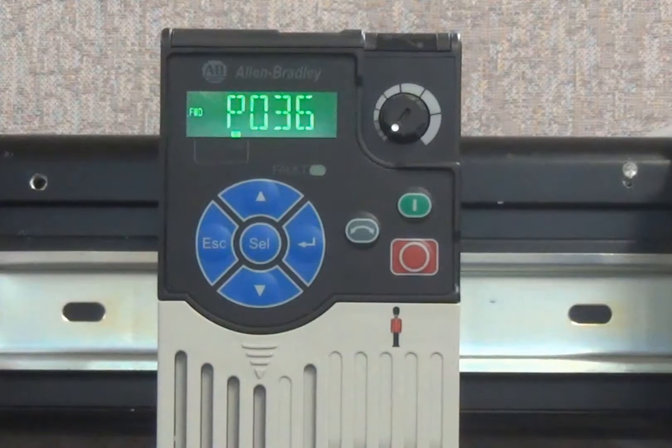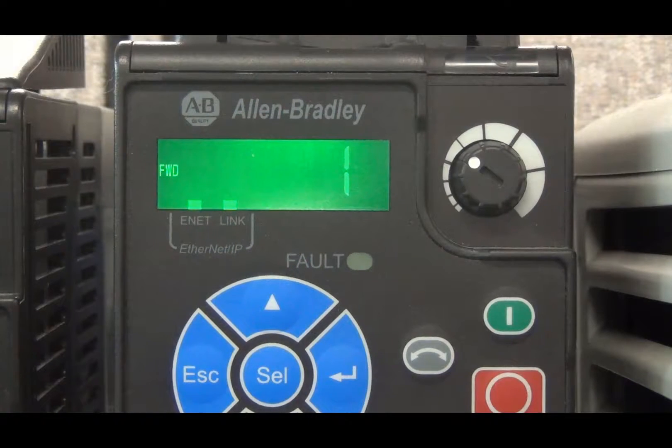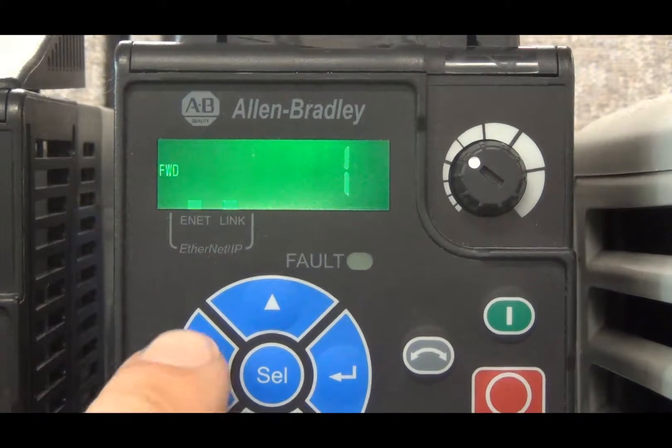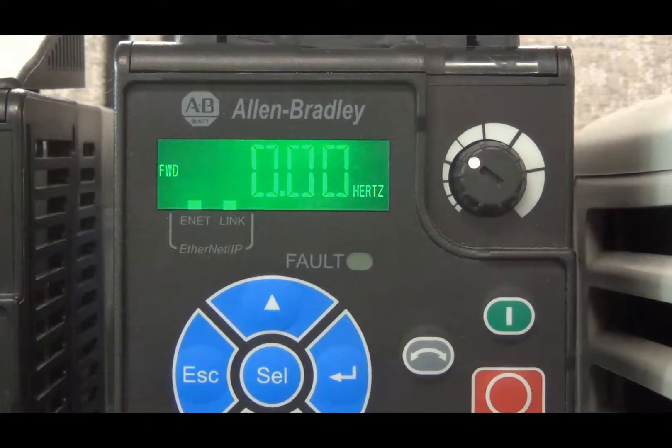At any point in this process, if you wish to view the name or definition of a certain parameter or parameter value, merely wait a few seconds and the screen will begin scrolling this information. To stop the scrolling, press any blue key. Note that the ESC key is the only key that will cancel the scrolling without changing the current selection. To access the process screen at any point, press ESC until the display no longer changes. By default, it will display the output frequency of the drive.